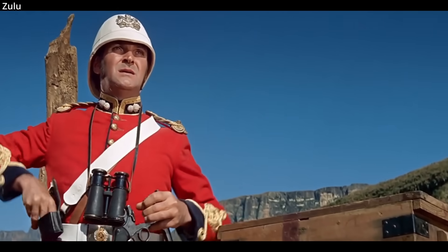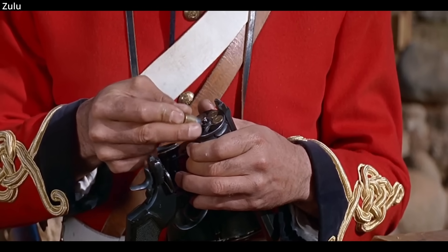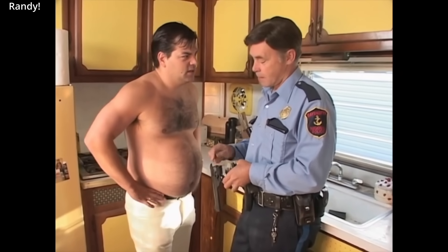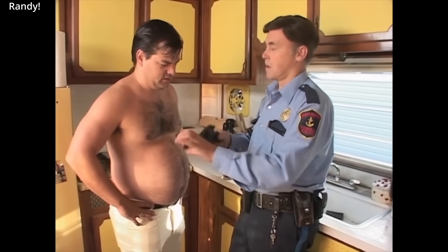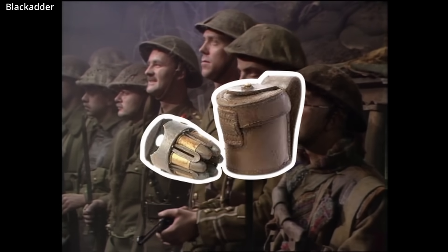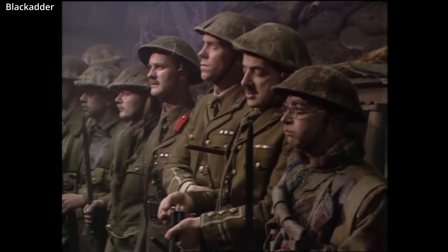The Webley revolver first began service with the British military in 1887, eight years after the Anglo-Zulu War. Impressively, Webley circulated in British military service right up until 1970. Webley revolvers were used in significant numbers during World War I, and as such brought about the common adoption of speedloaders, such as the Prideaux Loader. Speedloaders were privately purchased by officers, and the British military officially adopted them at the end of World War I.